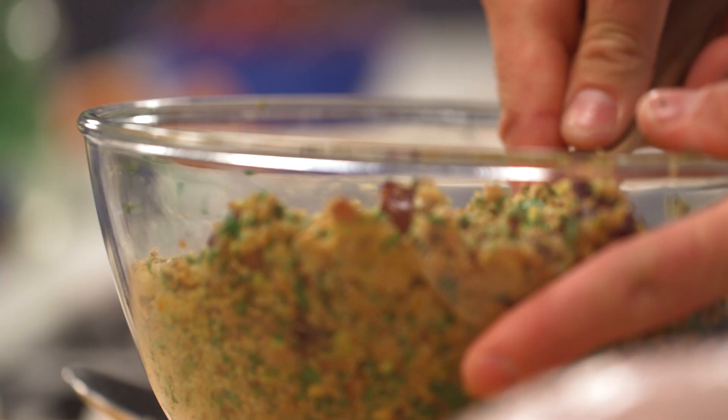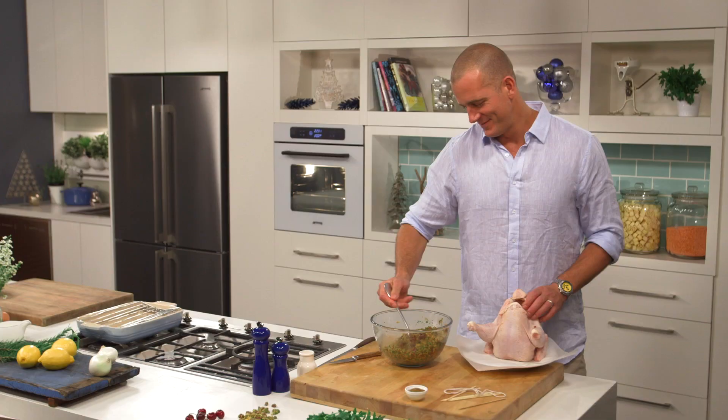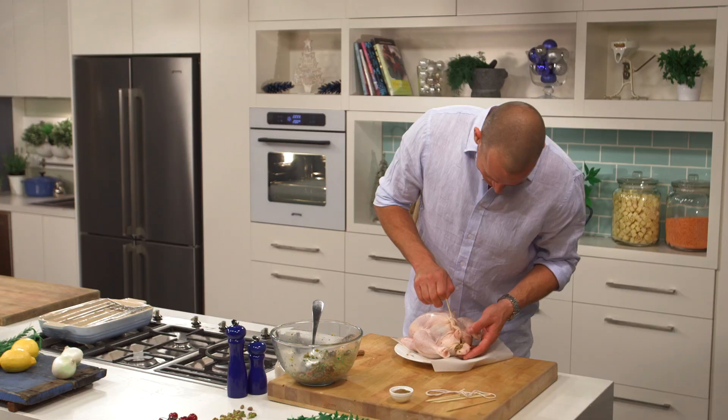And it comes together just like this. Using a spoon, pop that into the cavity of your chicken. Then secure it in place with a bamboo skewer, and tie the legs together with a small piece of kitchen string.